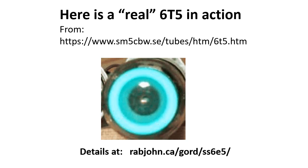This is what a real 6T5 looks like in action, and I got this from the web. I thank SM5CBW for this picture and video.